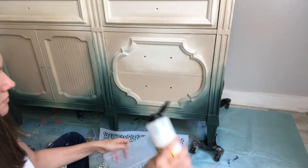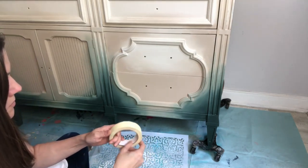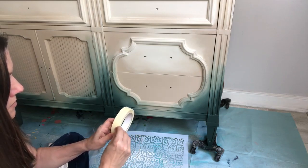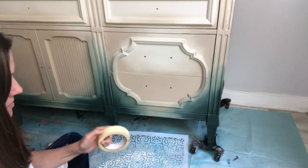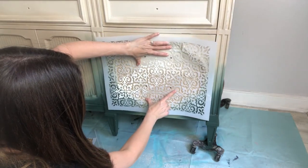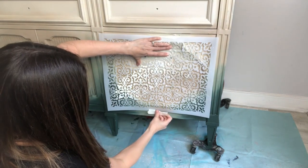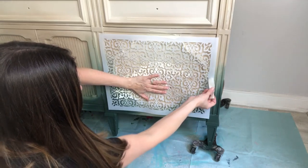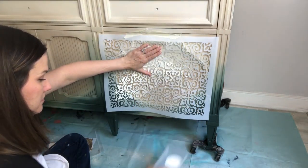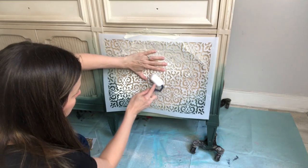Let's add some bling to this project. I'm going to be adding gold leaf to the front of the two drawers. You're going to need a separate brush and satin clear coat. The stencil used today is a mylar stencil from Dixie Belle called Morocco. Using your masking tape or painters tape, tape up the stencil where you would like to apply the gold leaf. I'm looking for a beautiful faded design, so the stencil will not be flush to the piece. Using a small roller and my satin clear coat, I applied it to the entire area, making sure to get in close to the edges.